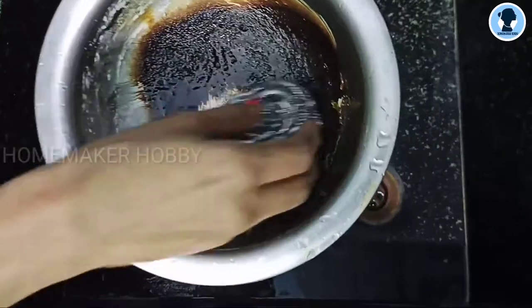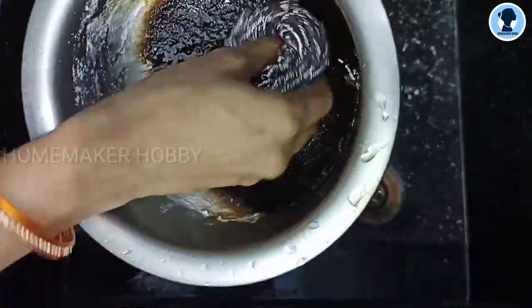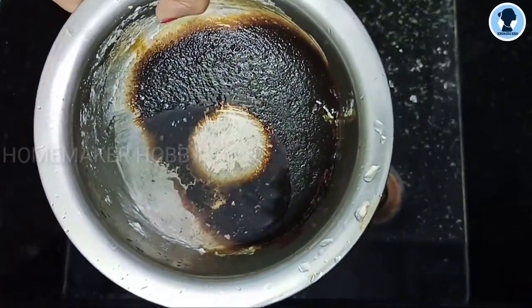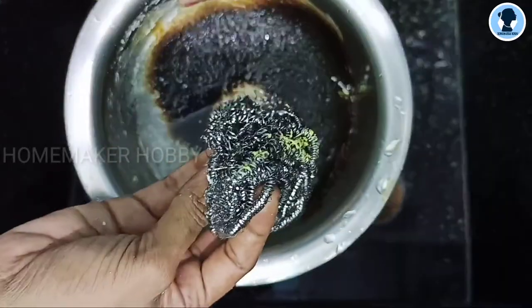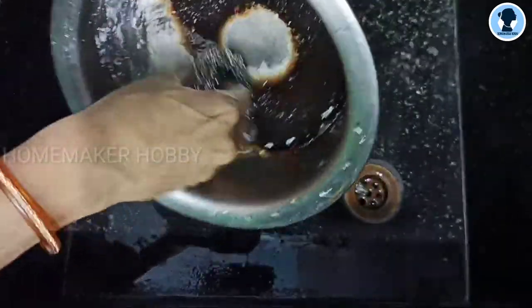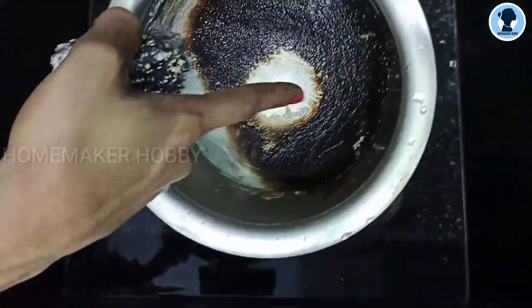First, I am going to use a steel scrub. I am going to scratch a little bit. The white side is clean and it is very strong.